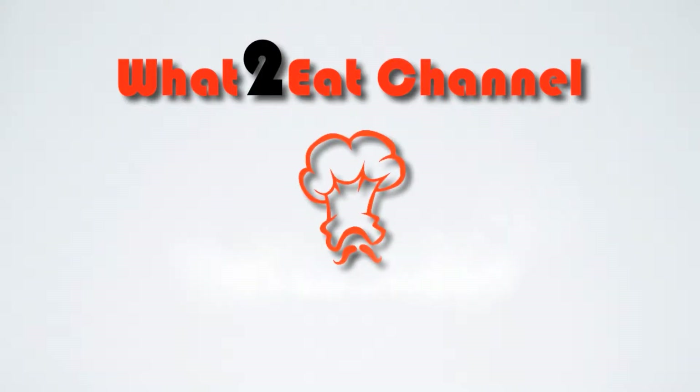Hi and welcome to What's To Eat's channel. Today we're going to do the humble roast potato.